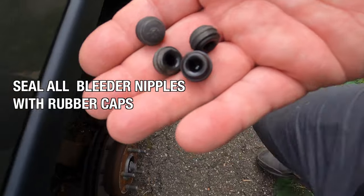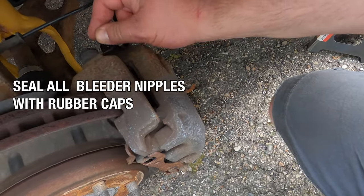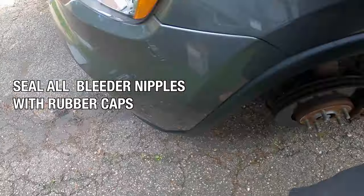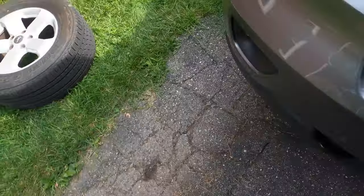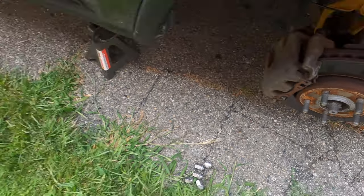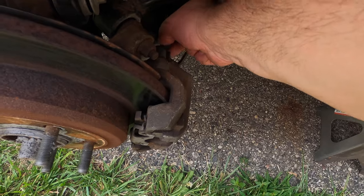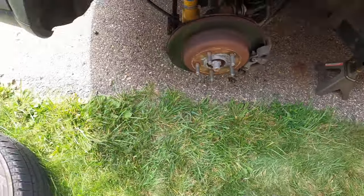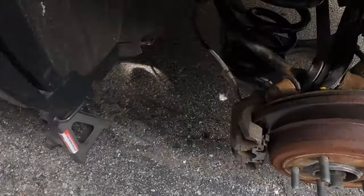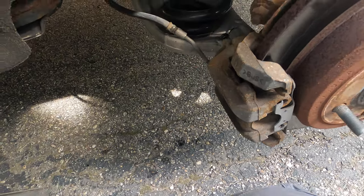The fluid in an opened container will not last longer than two years — same as the fluid in the vehicle. We then seal all four bleeder nipples with their rubber caps and put the wheels back on.